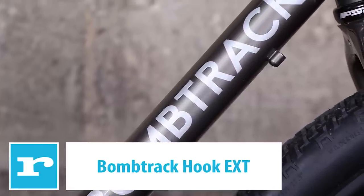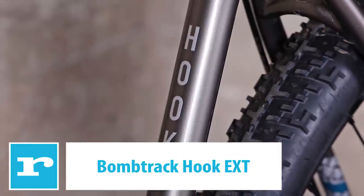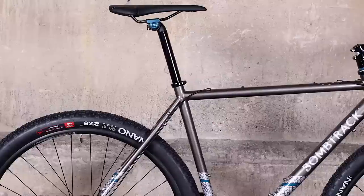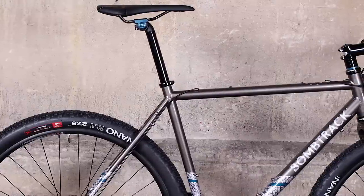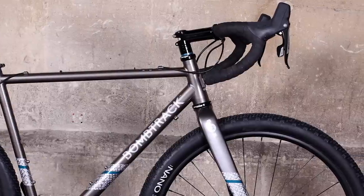This is the BOMTRAK HOOK EXT, an all-new bike from a German company with a background in BMX. It's an adventure bike with 2.1-inch tyres on 650B wheels, designed to go where normal road bikes just simply can't.